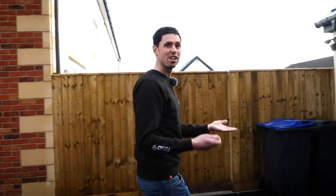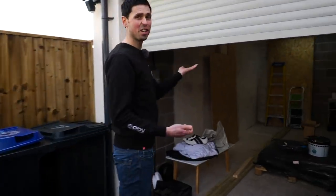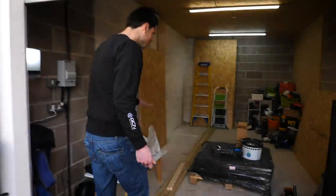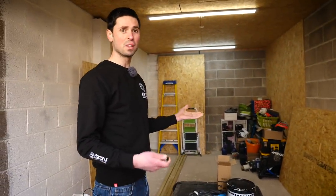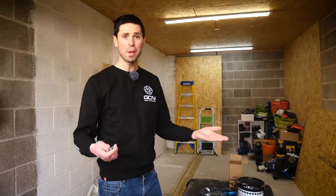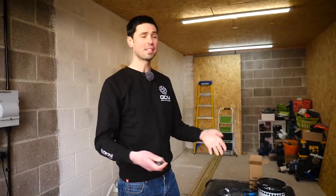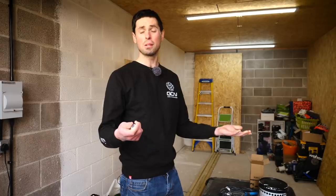I'm here at GCN Top Secret Mini Base, aka My Garage, in the southwest of England. As you can see, it's currently not looking that impressive. We've got a lot of junk everywhere because recently I've only just moved in. What I'm going to do is get this lot tidied up and build a bike workshop so I can get all my bikes and equipment in and, crucially, get a top-notch indoor trainer setup ready to go — because as each day ticks by, I get a little bit more unfit.